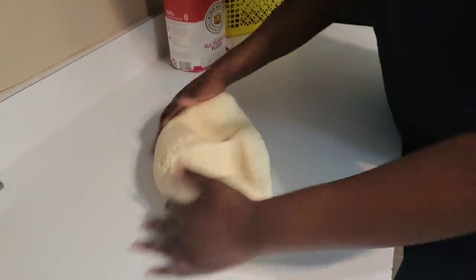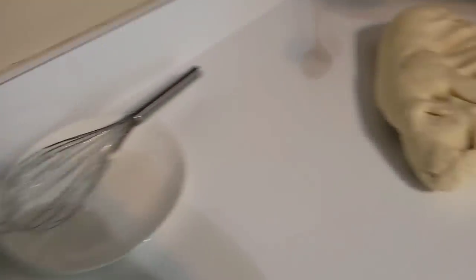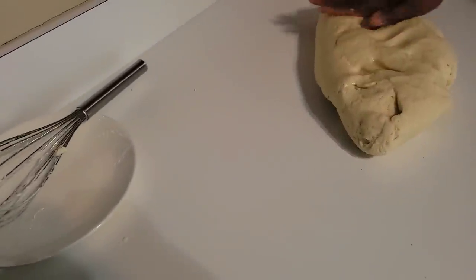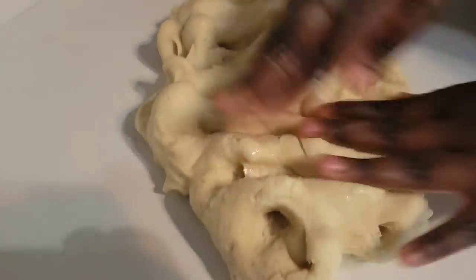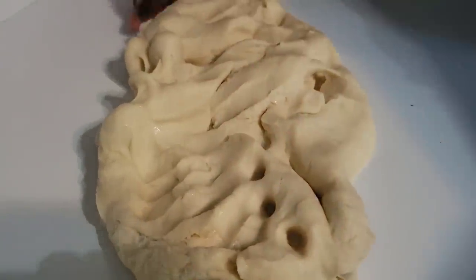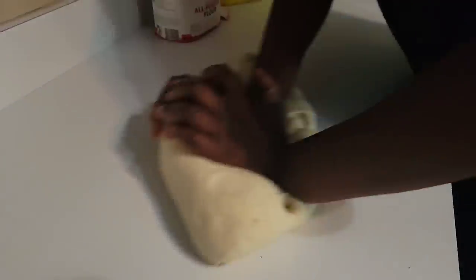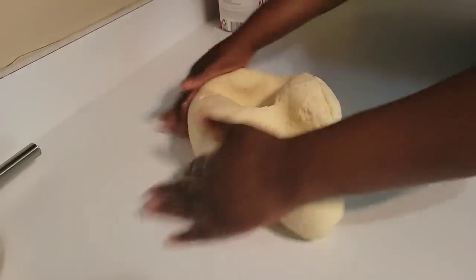I'm going to add just a teaspoon of oil and that's going to make it soft and smoother. Look at that — just one teaspoon of oil and the whole thing changed, it became much softer.